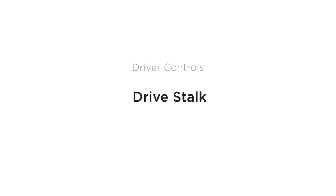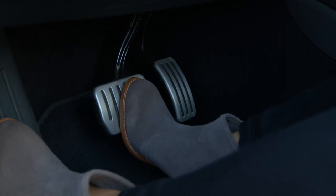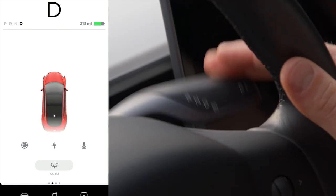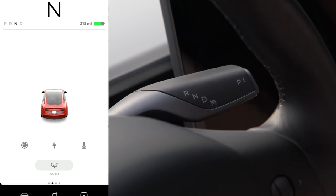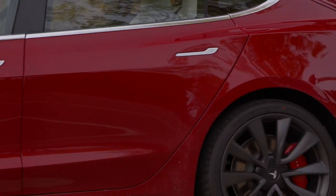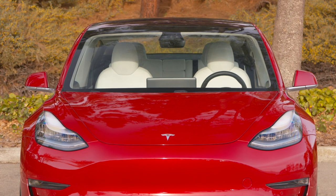Use the right stalk on the steering column to select between drive modes. With your foot on the brake pedal, press firmly up for reverse, firmly down for drive, and lightly in either direction for neutral. Press the button on the end of the stalk to put your Tesla in park. The parking brake is automatically applied whenever your car is in park. Once your car is in park, you can get out — there's no engine to turn off. Your Tesla powers off automatically when you get out and close the doors.